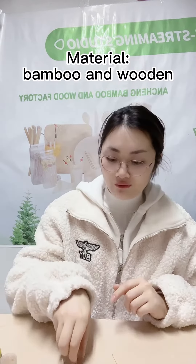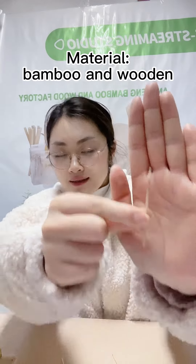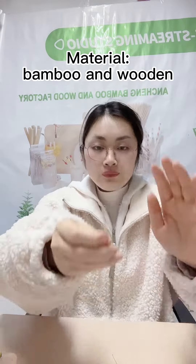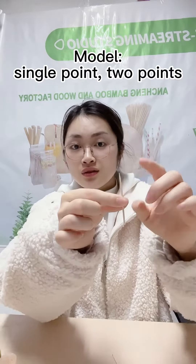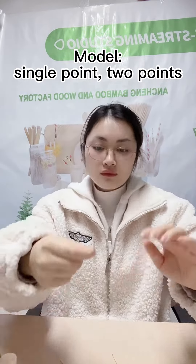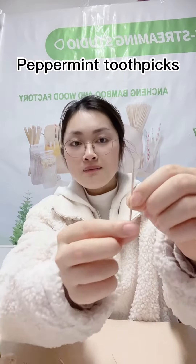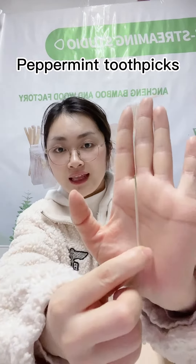For material, it is divided into wooden toothpicks and bamboo toothpicks. It can also be divided into one point, two points, and the mint toothpick is a special style with a mint flavor.